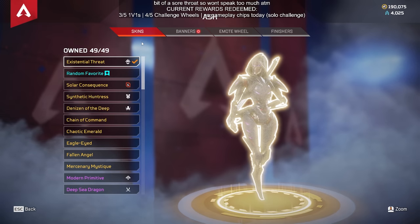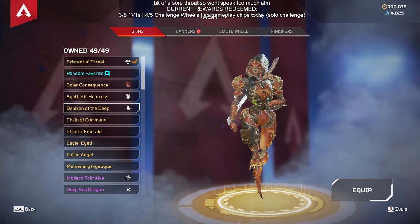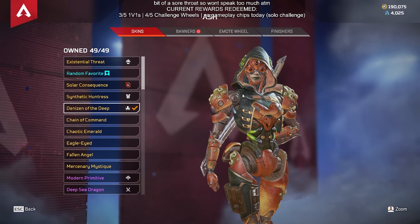Now, if you were to open this in 3D modeling software, you'd find quite some interesting things that aren't a human face. But what about this skin right here? You can see Ash's human face. Does that mean when she takes off the mask, there is a human face behind it?